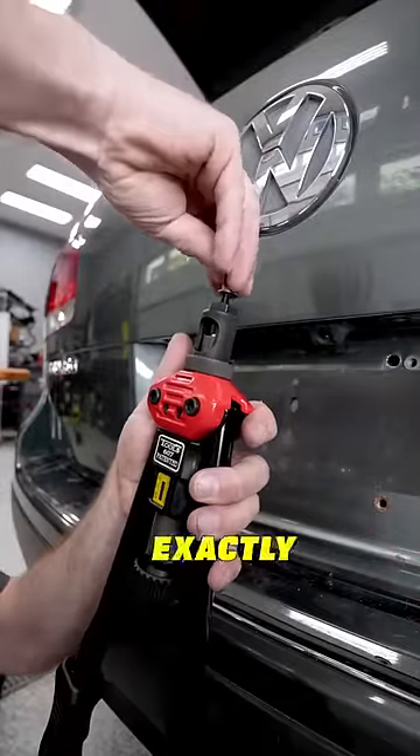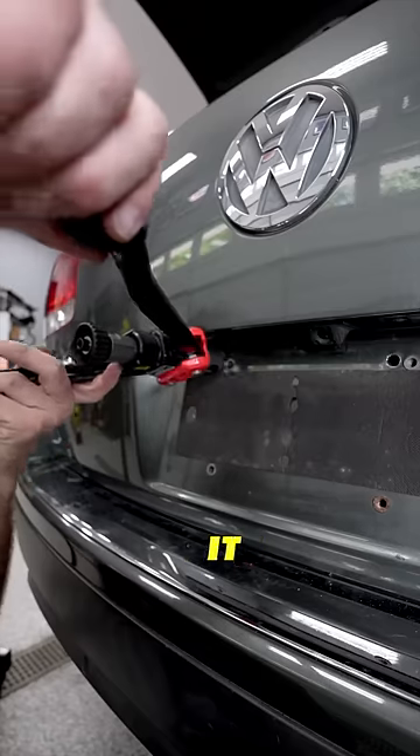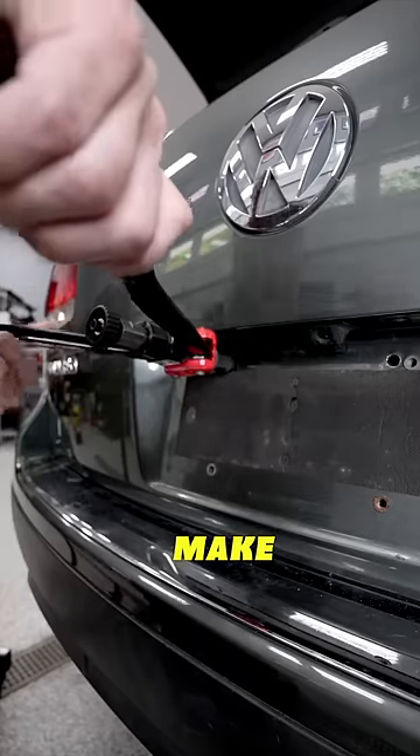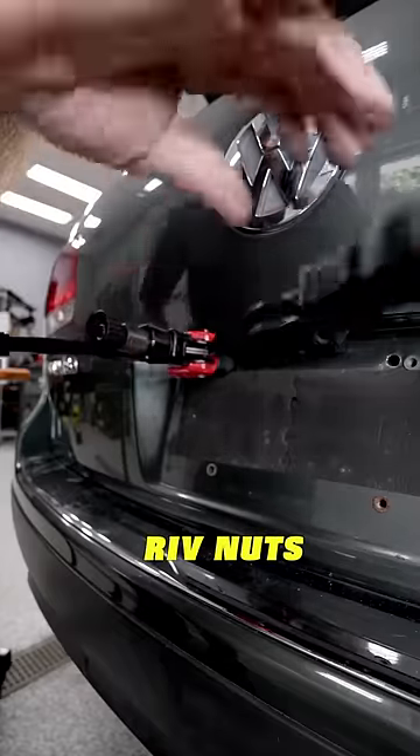But that's okay, the process is going to be exactly the same. We will thread our rivnut onto the tool, line it up in the hatch of the Touareg, make sure that rivnut is fully seated in the hole, squeeze the handles together, and our rivnut's installed.